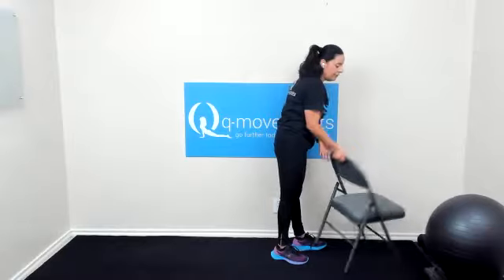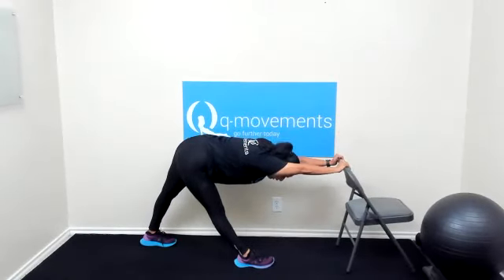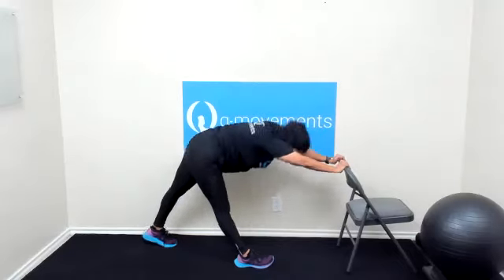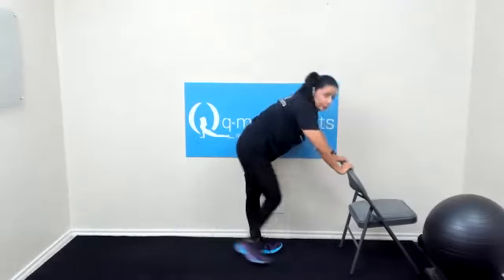Grab that chair, please. We're going to face the back of the chair. Let's start with the right leg in front, left leg back. Straight left leg, straight arms in front. Hips go back, chest comes down, relax that head — you're looking to the floor. Verify your toes are pointing in the same direction forward. For three, two, one. And raise up. Bring it up — left in front, right in back. Feet flat, left leg straight. Toes pointing the same direction forward. For three, two, and one. And bring it up.